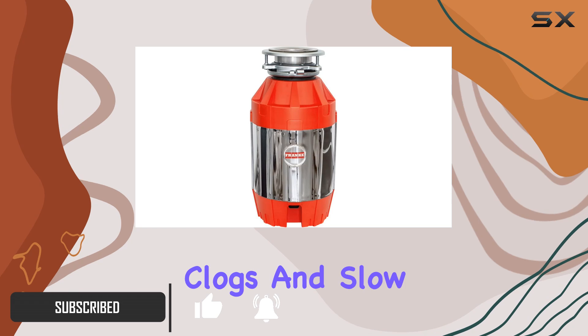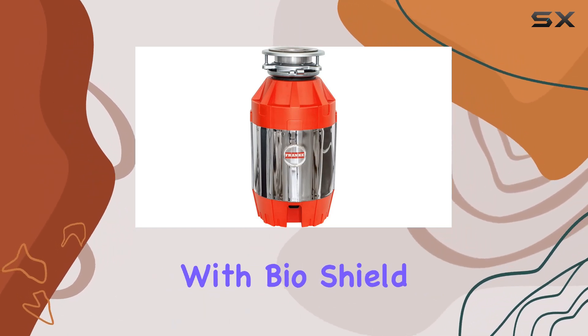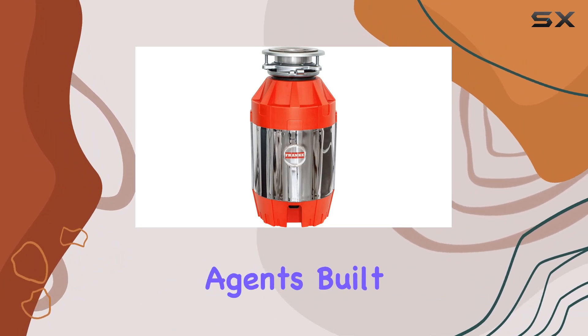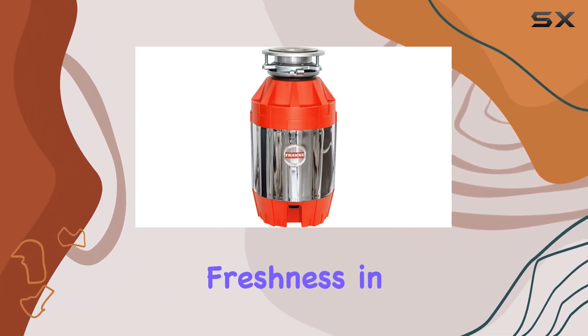Say goodbye to those annoying clogs and slow drains. And speaking of odors, Franck's got you covered with BioShield Antimicrobial Agents built right into the internal components. That means less funk and more freshness in your kitchen.